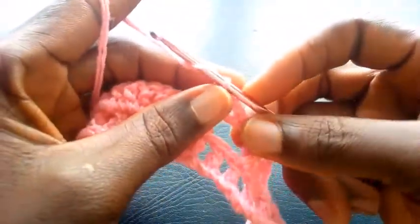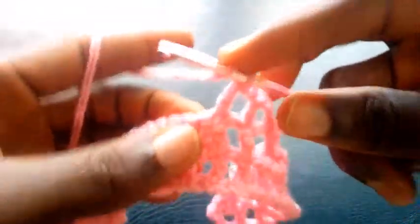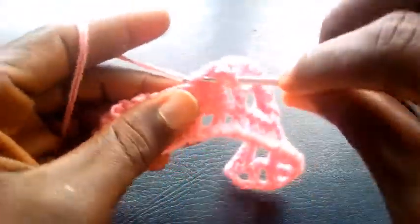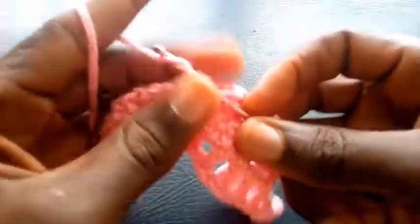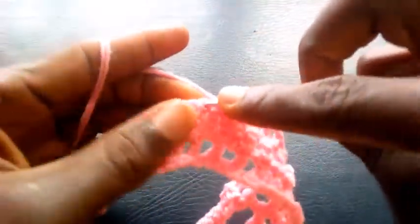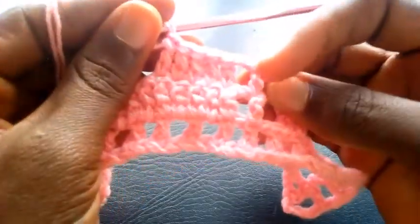So right now I'm going to chain one — one. Then I yarn it over. I insert into this with triple crochet. So I proceed into the next loop — triple crochet. Next — triple crochet. Next — triple crochet. Next — triple crochet. Now as you can see, I have one, two, three, four, five — five triple crochets here.